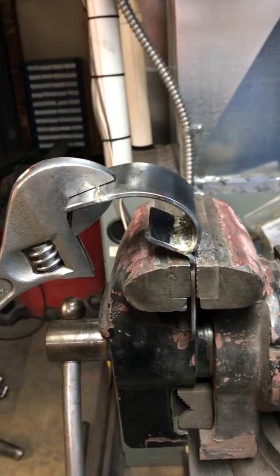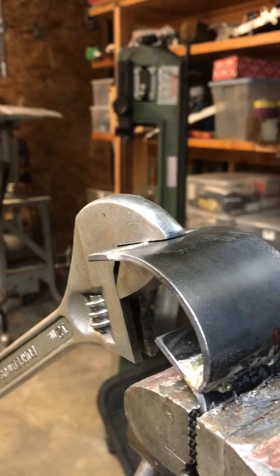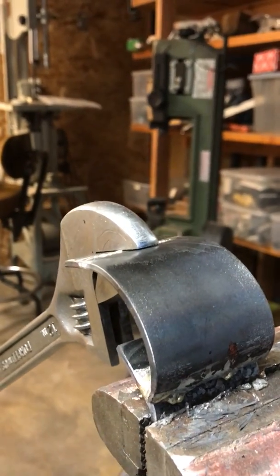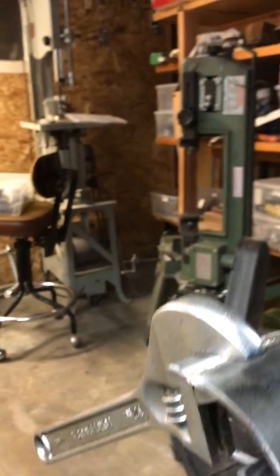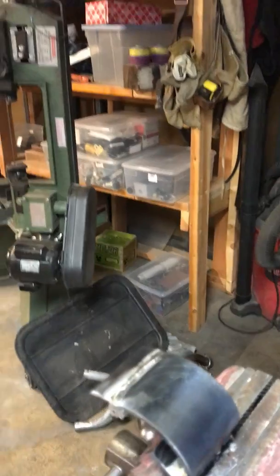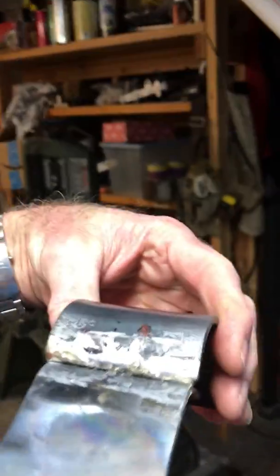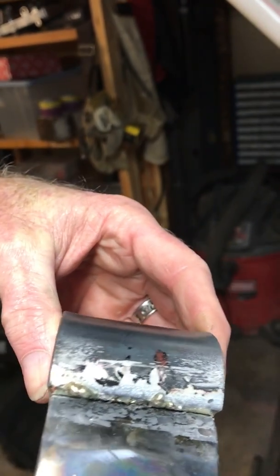This is where we ended up — we weren't able to break the joint, as we saw with the TIG-welded joint. I think the primary reason for that is we're getting a little bit of actual strength from the joint right underneath where it attached, where it comes through, so you're getting a little bit more surface area than you get in a TIG-welded joint.